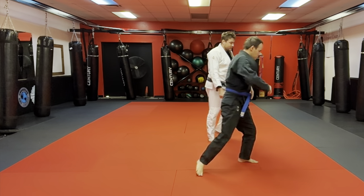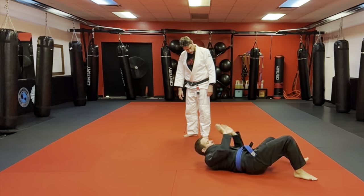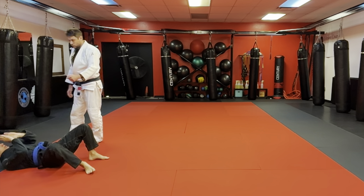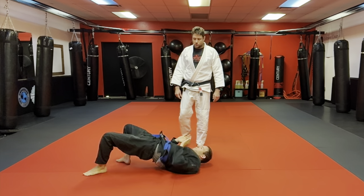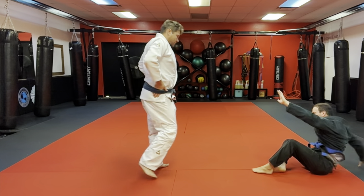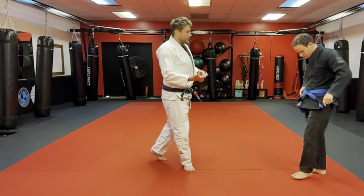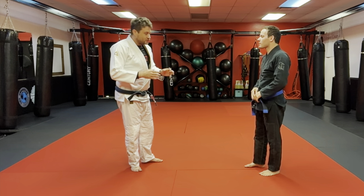Now hip escapes — hip escapes down and back. Good, invert that heel, knee planted to the floor. Good. Shoulder walk coming back, whip it around, shoulder walk coming back. Keep those feet relatively close. Good — practice on stepping out after you stand up. Positive habits: as many as we can make and as many bad ones as we can get rid of — that's always the goal.